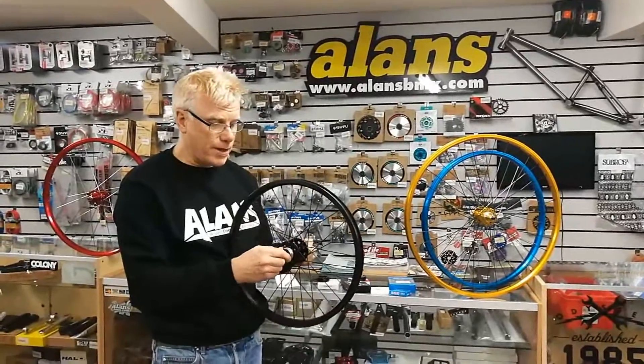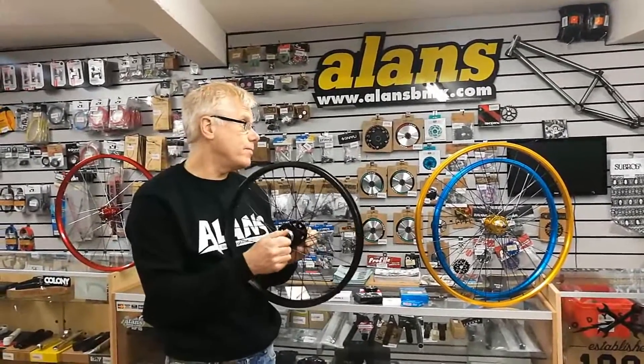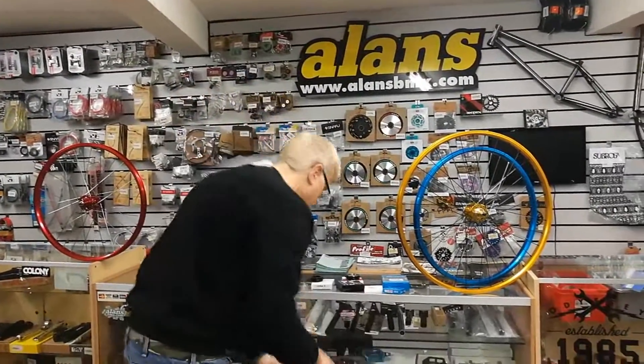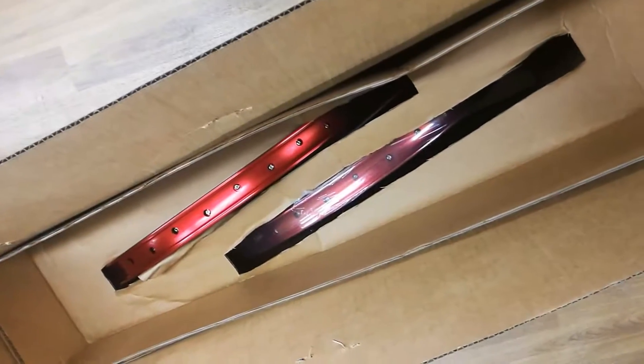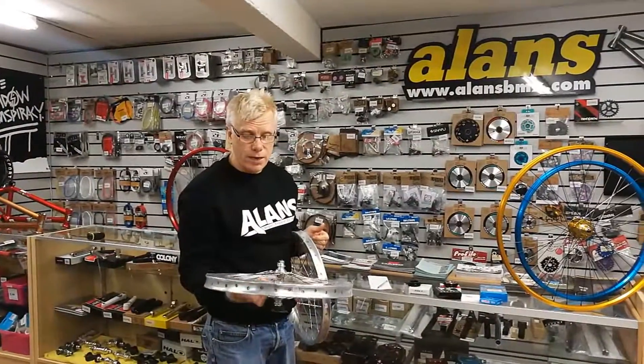Just so you know, the overlock nut dimension is standard BMX on these — 110mm on the rear and 100mm on the front, all the way through the range. They come nicely packaged with cardboard separating them inside the boxes. Typically the axle nuts are not on when they come out of the box. The rims are protected as well, so they're going to get to you in good condition.